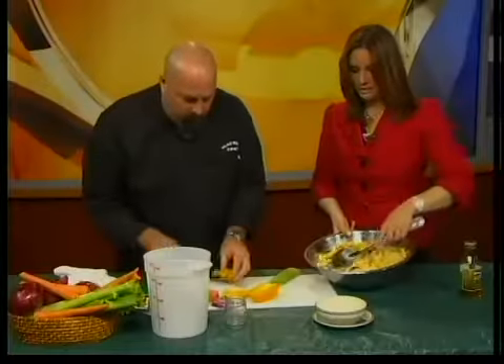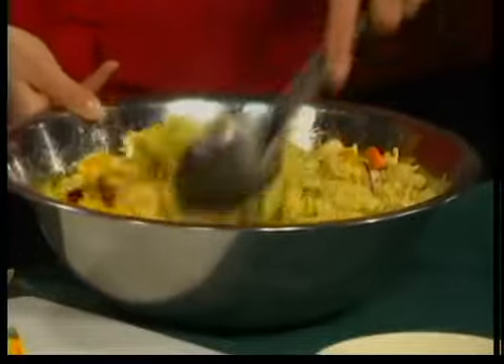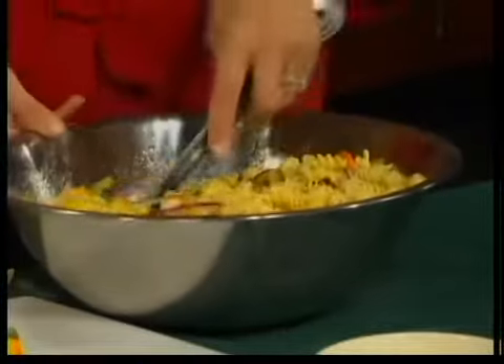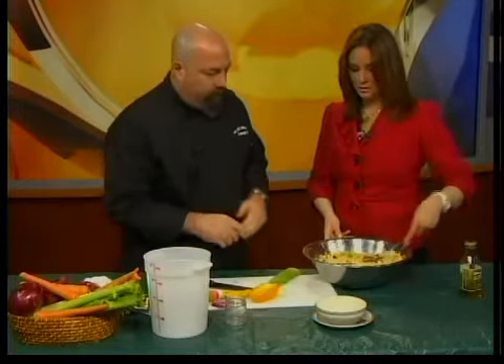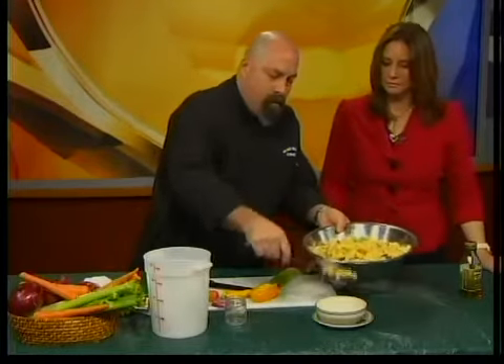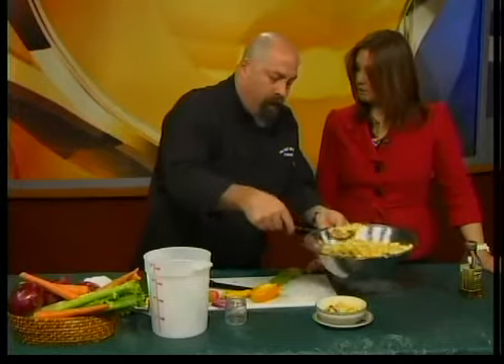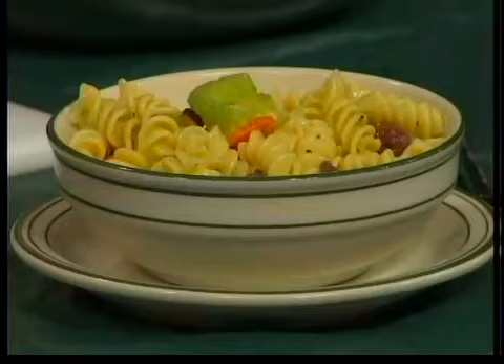And the yellow bell peppers — there goes some yellow in there. Red bell peppers are good, gives it a little more color. Orange bell peppers too. And that's really it — you're ready to go. It'll keep for several days and it won't get mushy, so you can pre-make it, put it in the fridge. That sounds awesome — sample away!